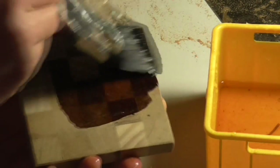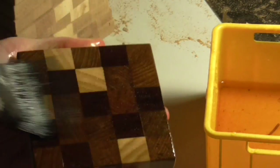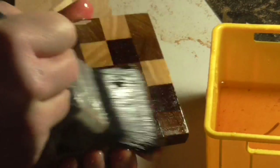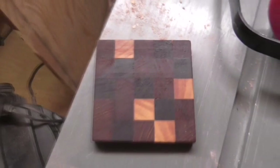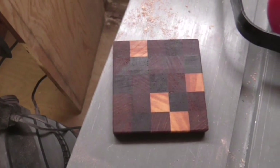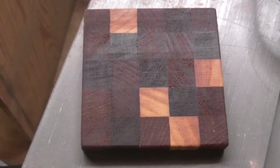Then it was time to apply a finish. The first finish I tried was boiled linseed oil — I just painted one of the coasters so that I could see how it looked the next day. This looked really good to begin with and brought out the grain really nicely. But the following day when the oil had dried I really wasn't happy with the way it looked — the oil had blackened and the finish was too dark.